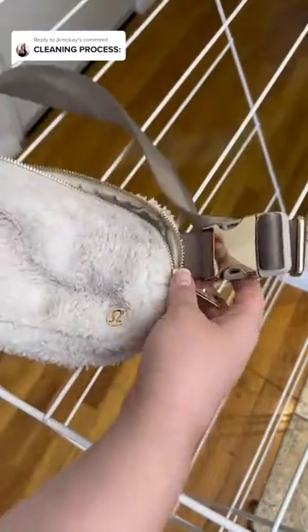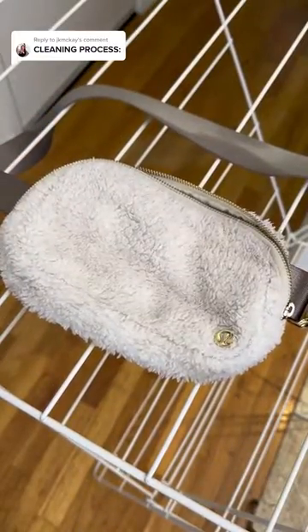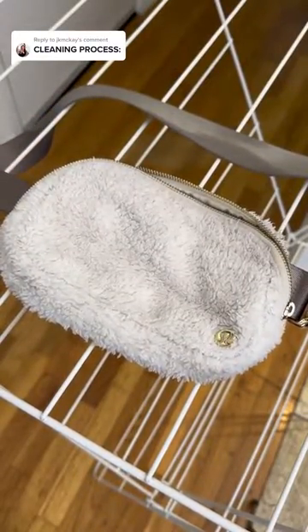Then we did some wringing. This was the second round of dirty water — as you can see, there's much less dirt but still some. Now air drying to clean. Follow for the final reveal — I hope it worked! I think it's pretty good. What do you think?